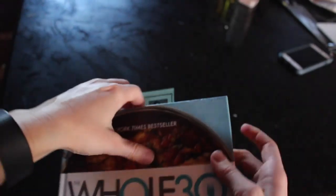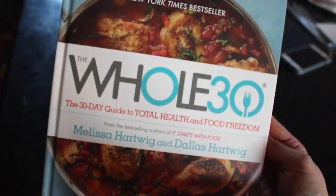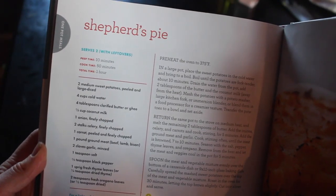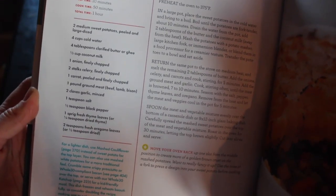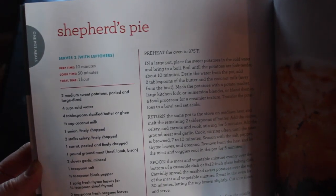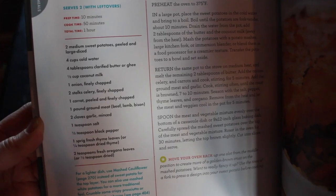This is the Whole30 cookbook and this is where I'm finding the recipe for the shepherd's pie. If you look at the recipe closely — I'm going to put it in the description box below — I don't actually follow it. That's a bad habit of mine; I really suck at following directions, but I think it turned out alright anyways.